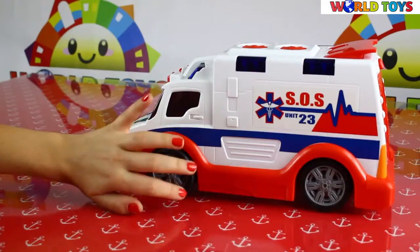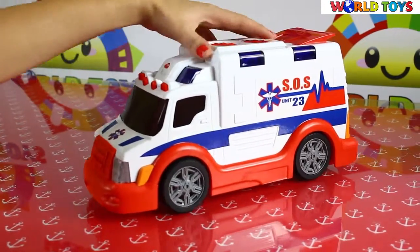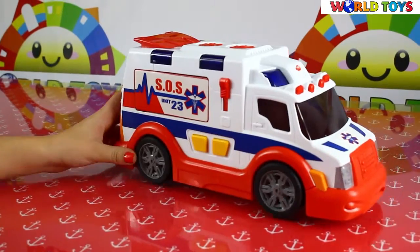We have here red, white and blue color. We also have here a lot of lights which can be turned on, for example with this button.